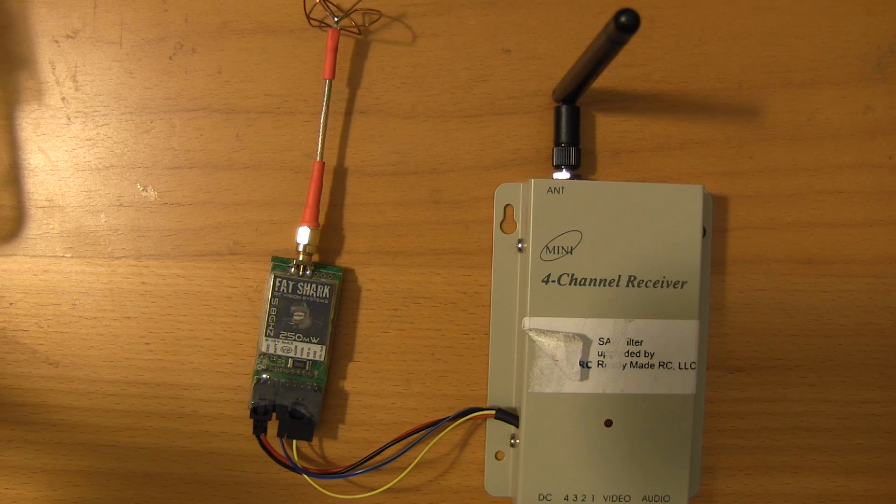Hey gang, Mocha Boy here. Got another quick tutorial. This question was posted on the checking in from the Northeast thread on fpvlab.com, where I spend like 90% of my time. The question was simply if I could go over what a 1.2 GHz video to 5.8 GHz relay looks like.